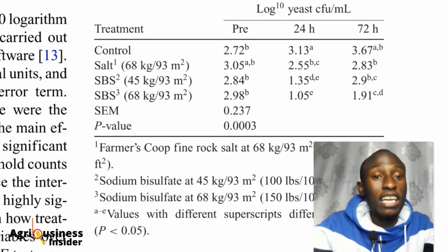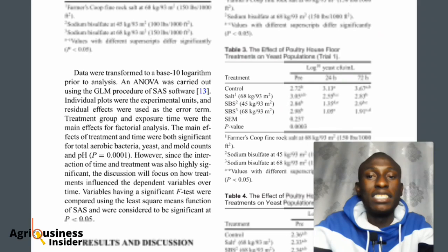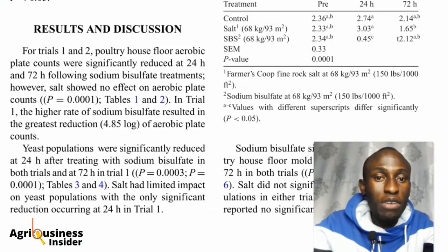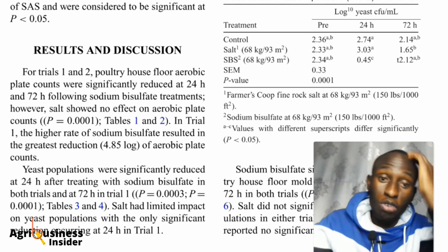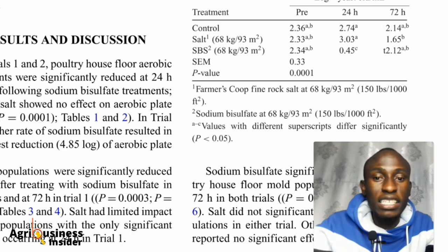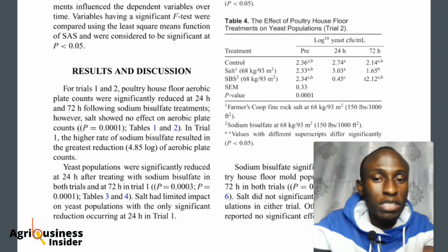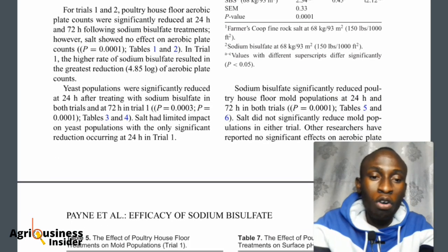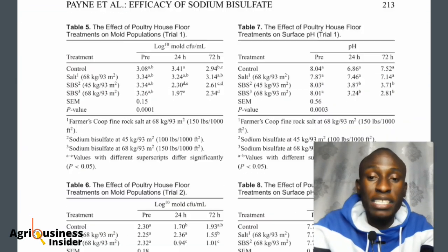We can see how yeast levels changed before treatment, after 24 hours, and after 72 hours. In Trial 2, they again used sodium chloride and sodium bisulfate at 68 kilograms, and the sodium bisulfate reduced yeast significantly on that trial as well. So you now have a clear view of which salt — sodium chloride or sodium bisulfate — is performing better across these tests.